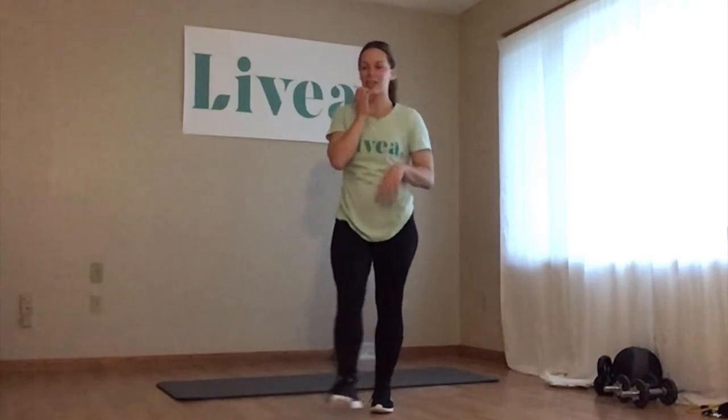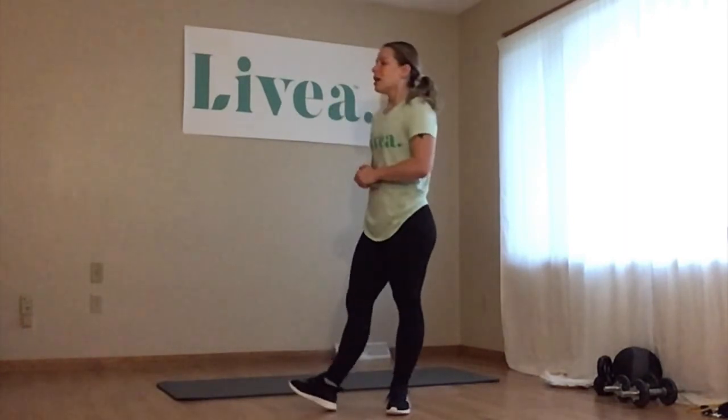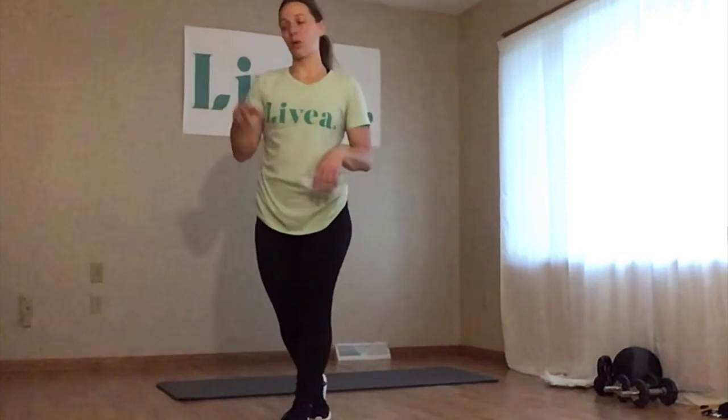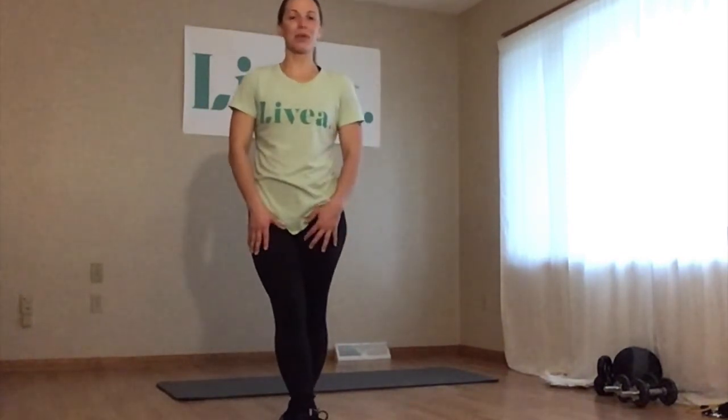Well, that was it — great! Thanks for joining me. I hope you kind of like this new style of classes we're doing. Let us know — any feedback or questions you have, you can send to fitness at Livia.com. We post our videos every Monday through Friday on our social media page as well as YouTube. I'll be here next Wednesday with a lower body workout to go along with this upper body. We'll be back after that with another upper body and then another lower body to finish out the month. Hope you enjoyed it — see you next week.